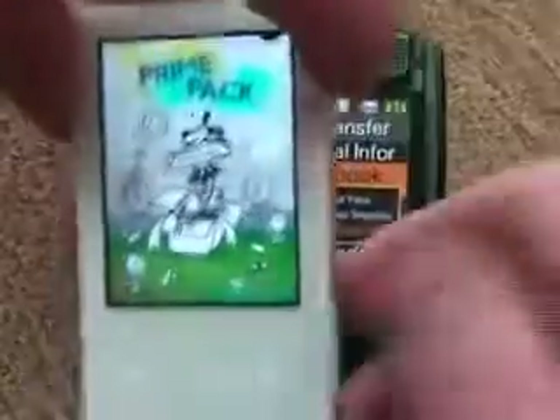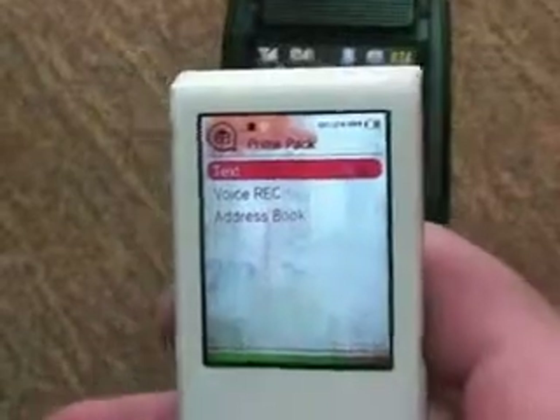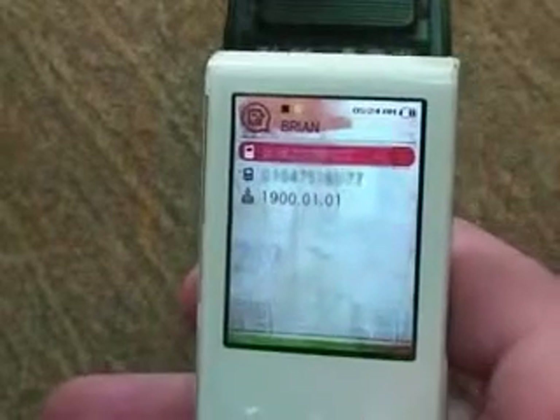Let me take a look at our T10. If you want to see the number, go to Prime Pack, then Address Book. We have Brian and Jeremiah both there. When you click them, you can see the phone number.